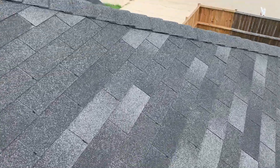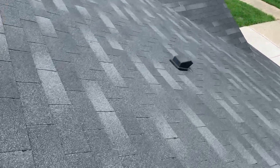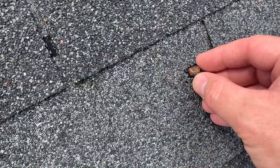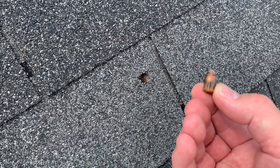As we walk over here there's another one, but wait a minute — what is this? Is this what I think it is? Let's get a closer look. Yeah, yep, that is a bullet. There's a bullet in the roof.